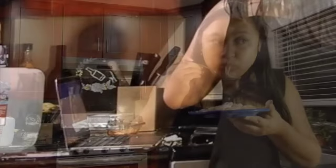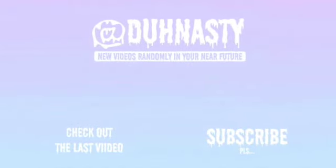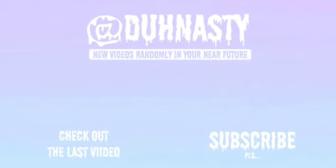Oh my god. My egg — my whole plate almost fell off. Very good. I'm surprised we made it. Thank you guys for watching, even if it was a fail — we ended up still making it. Blame my mom. Thank you for watching. Say bye, Mom! Bye.